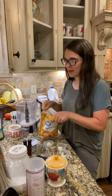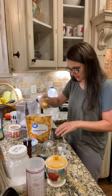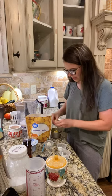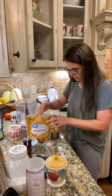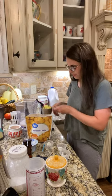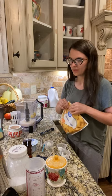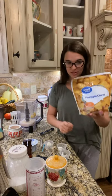It does call for pineapple extract and I don't have that, so it's okay — just sub it, it's still gonna taste good. I found some rum extract that I'm gonna try and I might put a little bit of vanilla, so we'll see how it works out. There's our frozen pineapple.